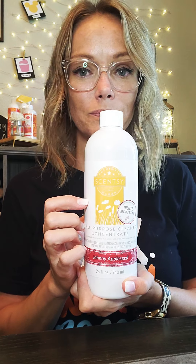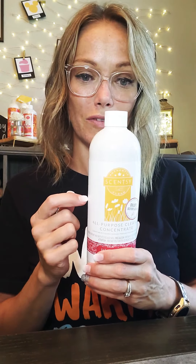So I want to start with our all-purpose concentrate cleaner. You can see it's a pretty big bottle — this is a 24-ounce bottle. This bottle will make six 16-ounce bottles. So it's a concentrate — you add this to water at a three-to-one ratio: three parts water, one part cleaner. Six 16-ounce bottles of cleaner will come out of this concentrate right here.